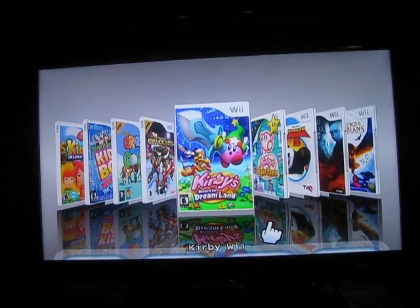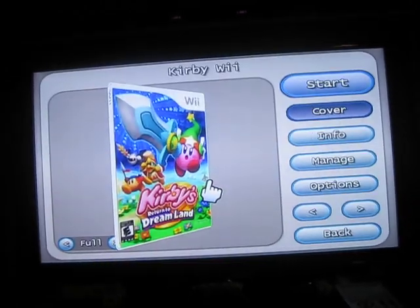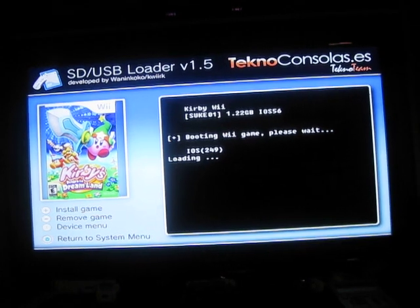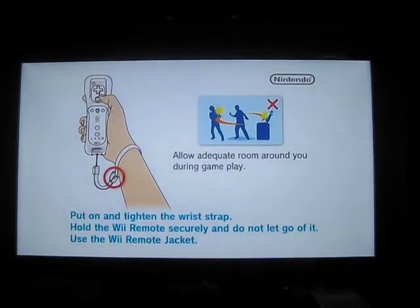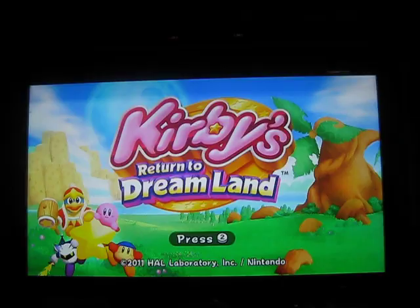This video is for you guys having issues with Kirby Dream Land. When you start off Kirby Dream Land — this is the new Kirby game that just came out for the Wii — it loads up fine, you press A, you get this screen, press 2, and there you go. The game locks up.